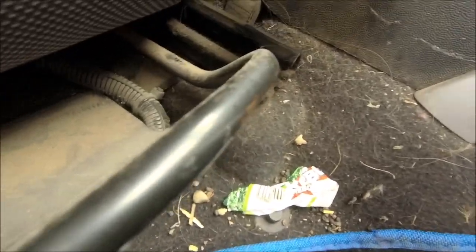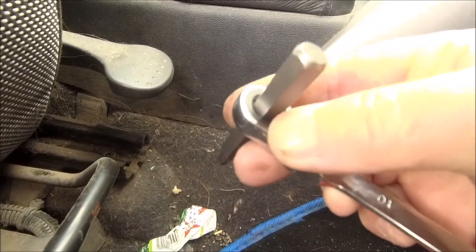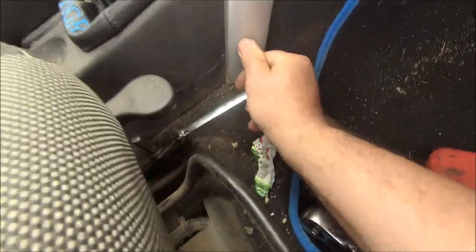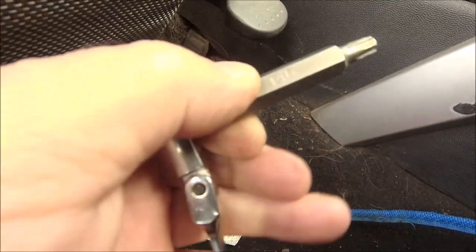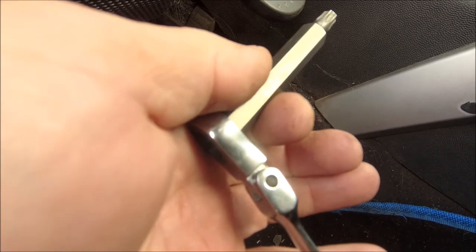That one there is a bit of a pain to get to because the handle is in the way. The solution — put the spanner on it. There you go, that one's out. As I say, it was a bit of a pain to get to, but get yourself a ratchet spanner and you can get in there to pull it out.